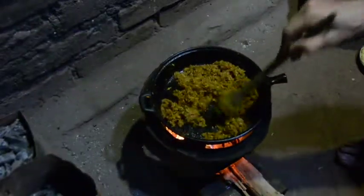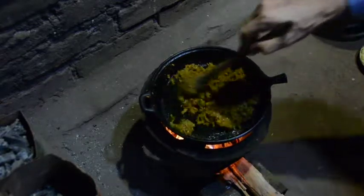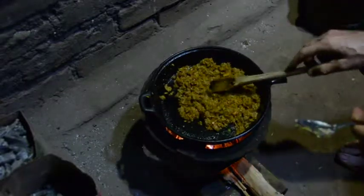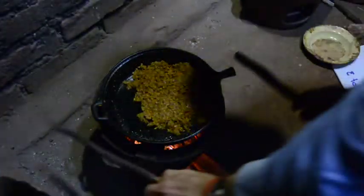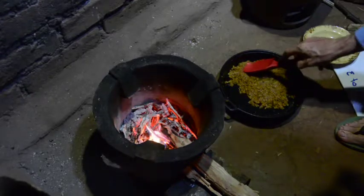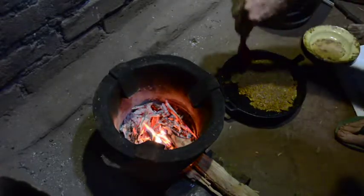I'm going to say this is done enough, or at least that the residual heat in the pan is enough to finish it, because I don't want to completely burn things and I still want this to be able to stick together. Now I'll press it into the pan and remove it from the heat. Continue to press it down. When it gets a little cooler it should still be soft, then I can cut it into pieces.